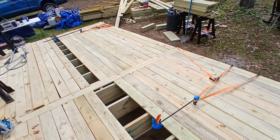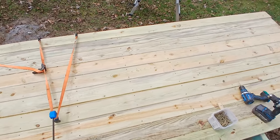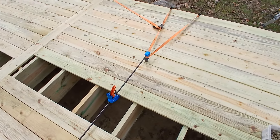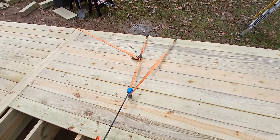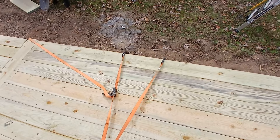Here's a quick tip if you're doing a deck — all this wood you get these days is nothing straight, you've got to clamp it together. I ran out of clamps and I wasn't gonna go buy any specialty tool or anything. What I've done is just taken a ratchet strap — the hooks just happen to fit around there.